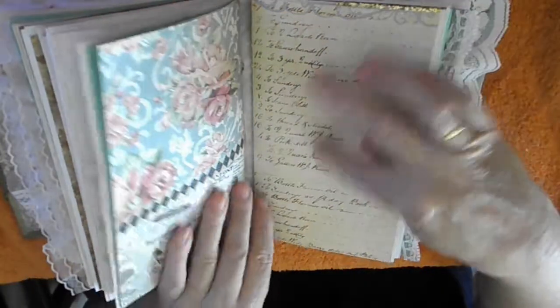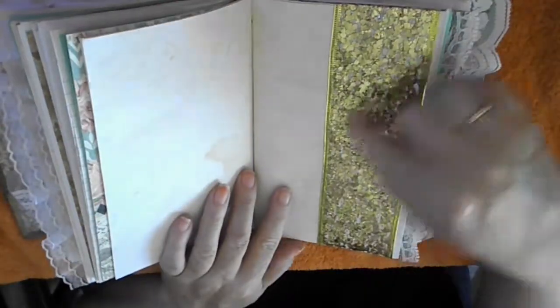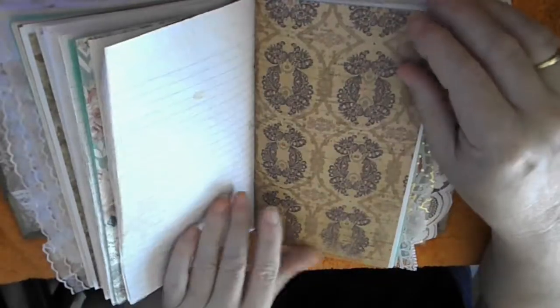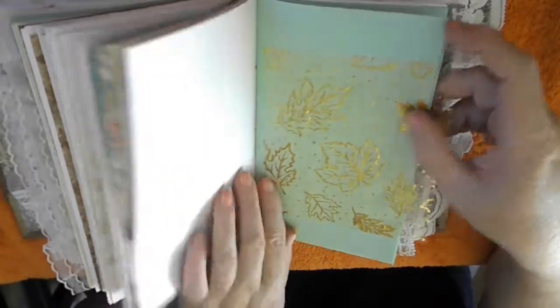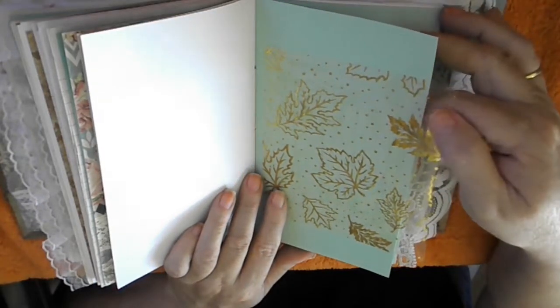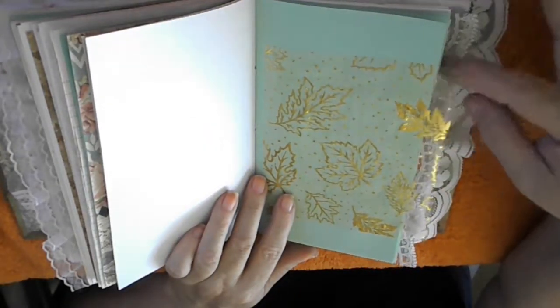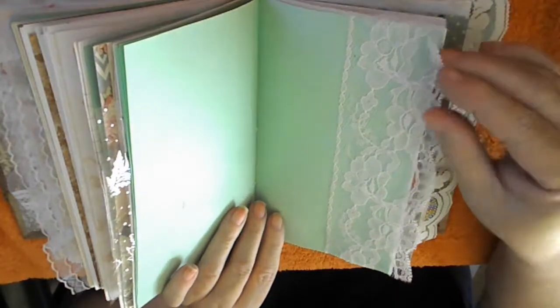More blank pages and we come to the third signature, which has just a wide ribbon in bold fall colors. Then there is another decorative page, more blank pages, and a page where I put some fabric — it's a tall fabric printed with leaves, and I left it hanging over so that it matches the lace edgings.